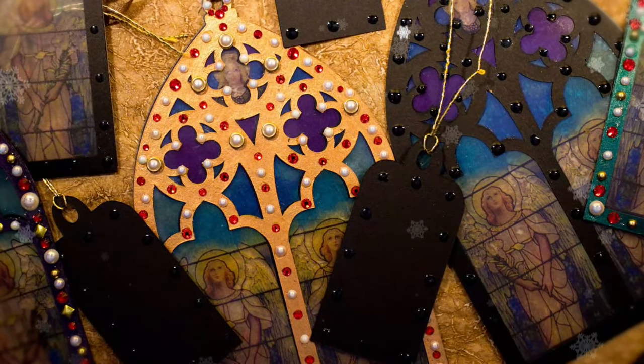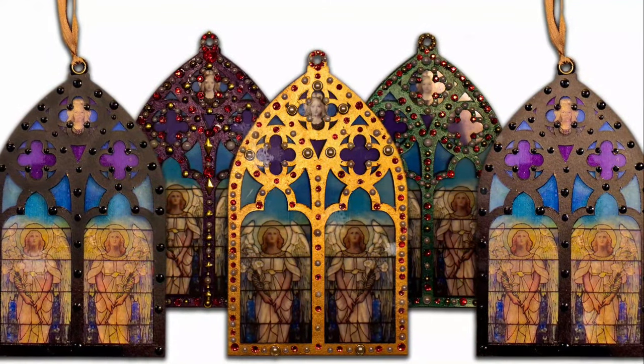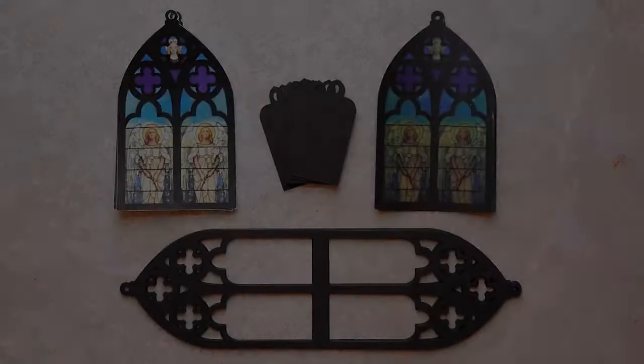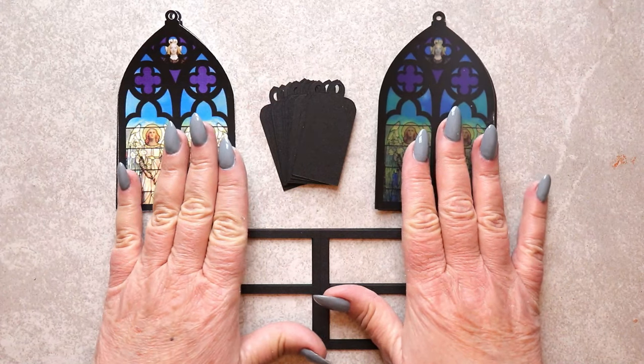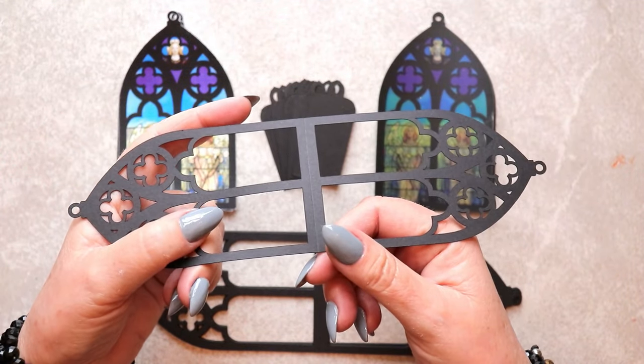These ornaments were made using 65 pound cardstock and laser print transparencies. Once you've scored and cut all of your pieces on the Cricut Maker, this is what they will look like.